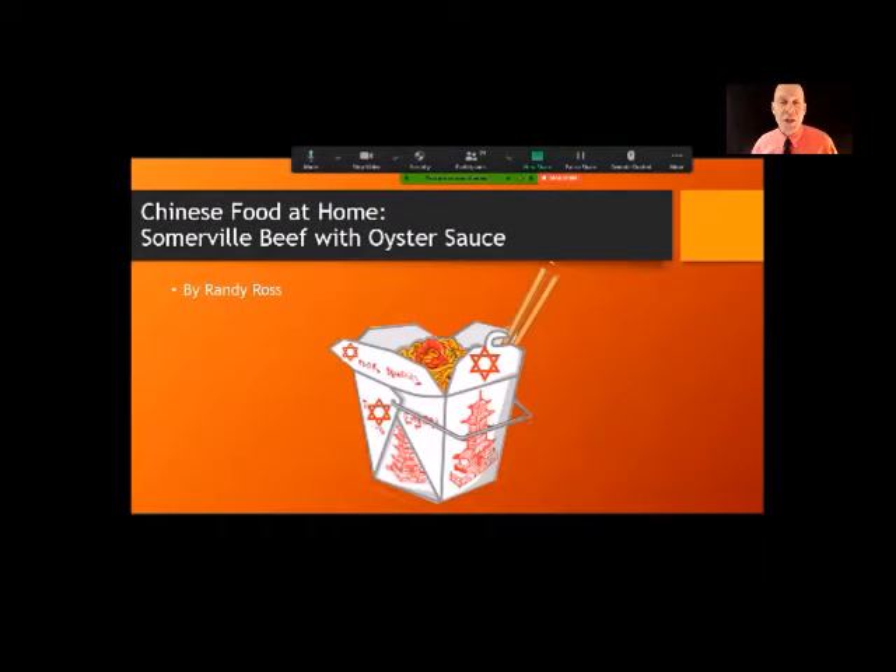The reason I'm doing this bit on Chinese food is — what do Jews do on Christmas Eve? We all go out for Chinese food. But that's not happening this year, so I'm going to show you how to make Chinese food at home. This is a semi-original recipe called Somerville Beef.